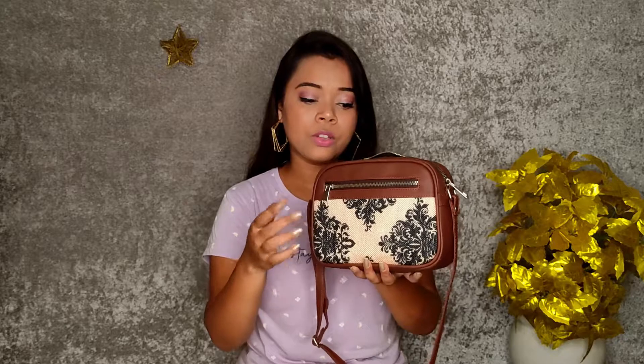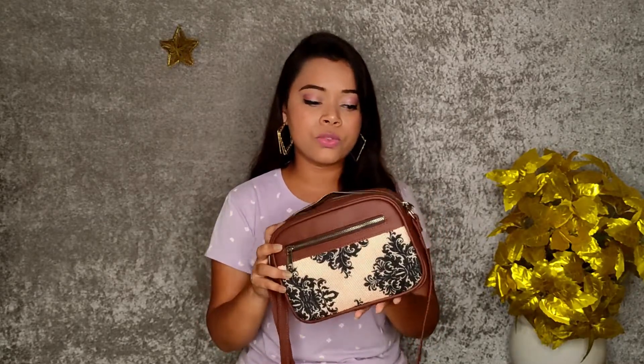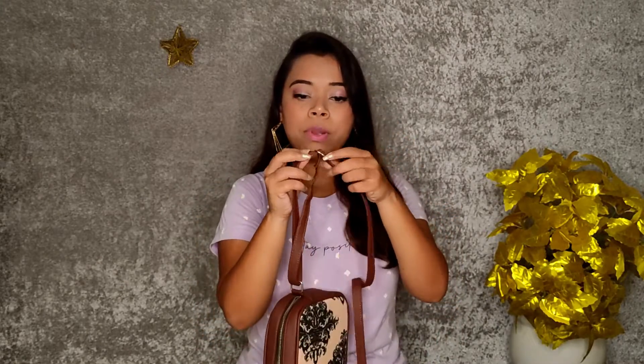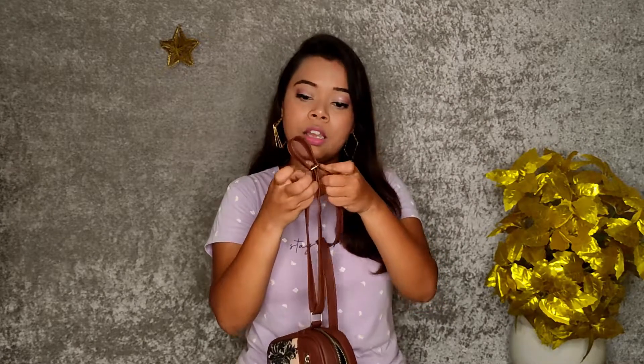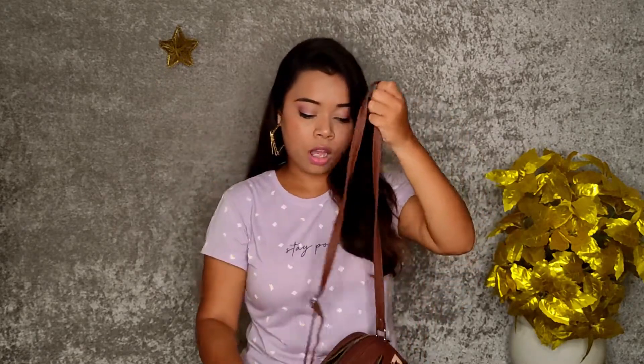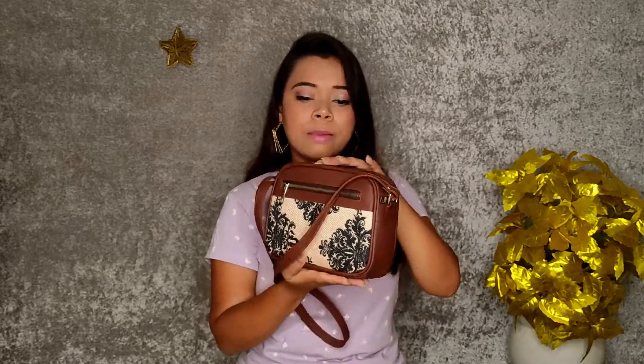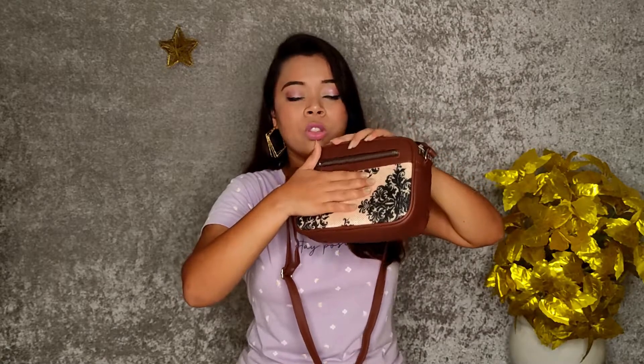This is a bag you can add to your collection. It is very good, and you can see it has a sling so you can make it small or long — you can adjust it. It has a pocket here, and if you have a pocket it is very good. This is a very small sling; you can see that my palm is bigger. You can also try it — the zip quality is very good, you can see how smooth it is.